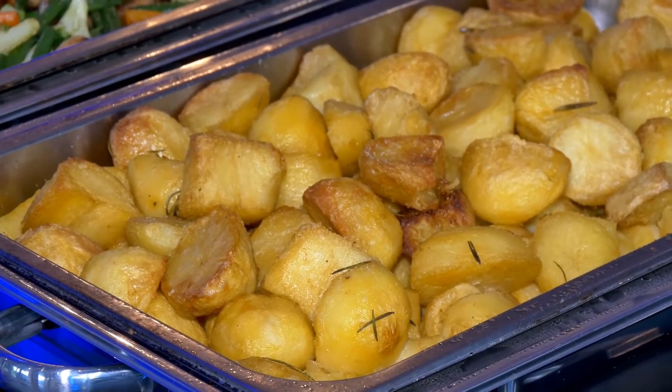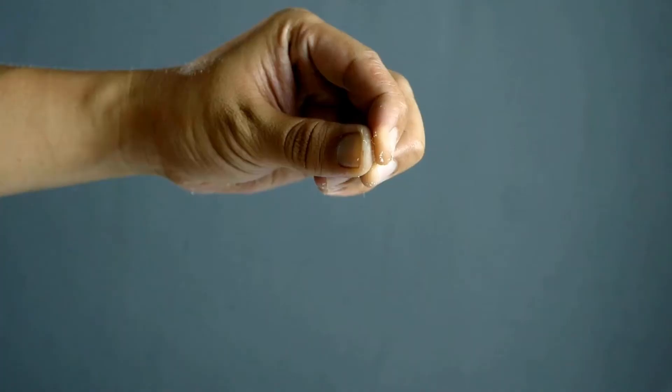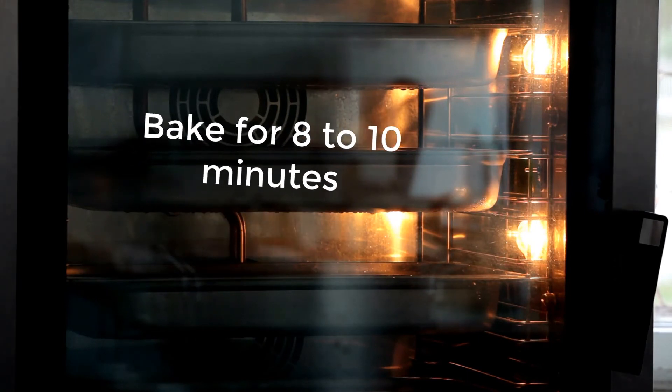Arrange the sweet potatoes in a baking dish and crack an egg into the hollow created in each sweet potato. Sprinkle with salt, then transfer to the oven. Bake for eight to ten minutes until the eggs are set to your liking.